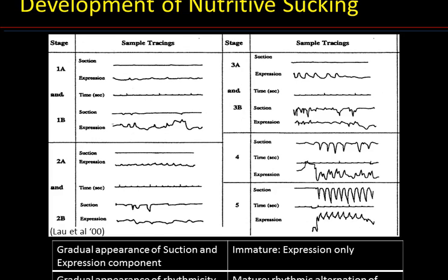In addition to the sequential appearance of expression and suction, sucking maturation is also characterized by rhythm. Rhythmicity of expression appears around stage 2A, while that of suction appears at a later time around stage 3B. Although stage 4 shows the alternation of suction and expression, it does not have the smooth rhythmicity seen at stage 5, the one that most term babies use. In summary, immature sucking is characterized by expression alone, whereas the mature pattern is characterized by the rhythmic alternation of suction and expression.